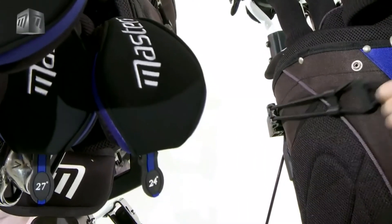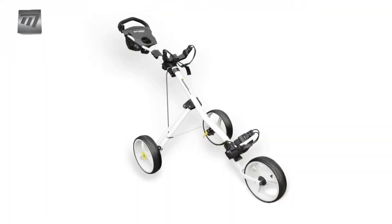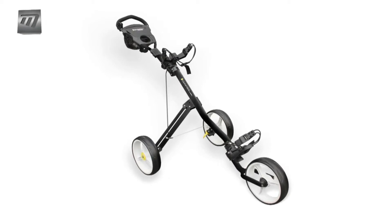Revolutionize the way you carry your clubs and equipment on this fully featured push trolley. The iCart 3-Wheel — sophisticated simplicity at its best.